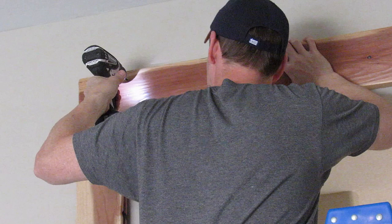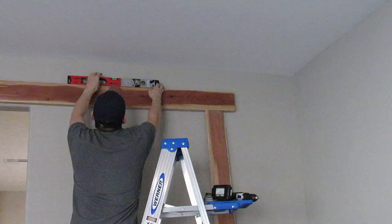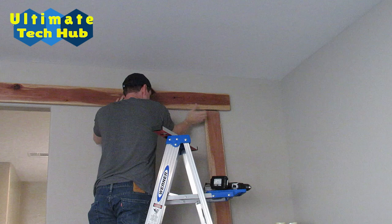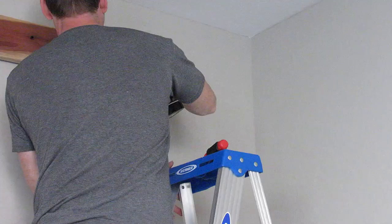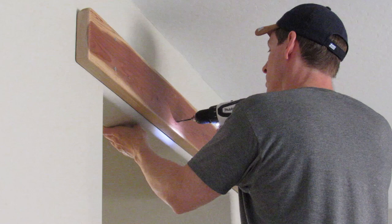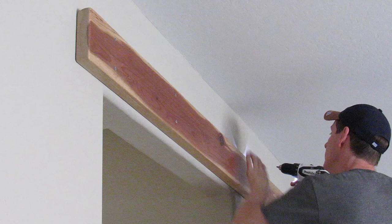This is probably the most important step — you must attach the header board to studs. Adjust the right side of the header board and check for level. Next, drill and attach the wood screw to the right side. Now you can remove the support beams. Attach all the screws to the studs. I position the top and bottom screws about one inch from the edge of the board — this provides strength to the entire board and allows room for the rail bolts.